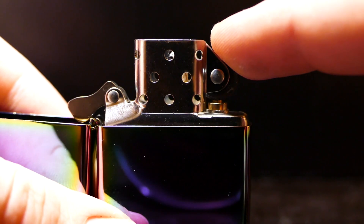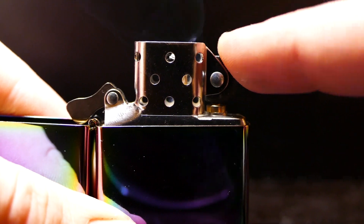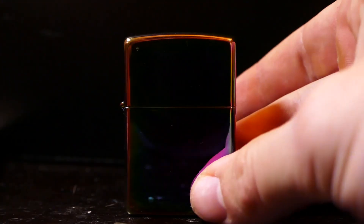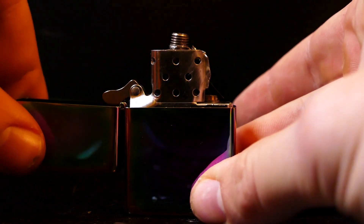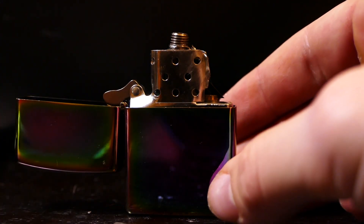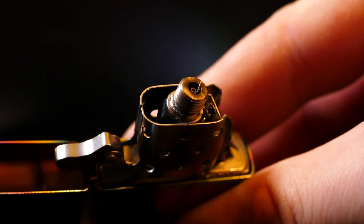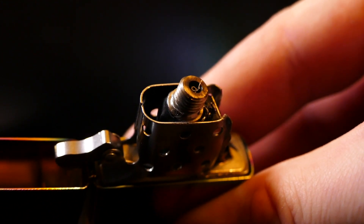So there you go guys, there's how to make your ordinary Zippo lighter into an electric one. So if you did like this video, let me know by hitting that thumbs up button. And drop your ideas for cool new projects down in the description, because I always love reading them and hearing feedback. So that's it for this one guys, and I'll catch you in the next one.